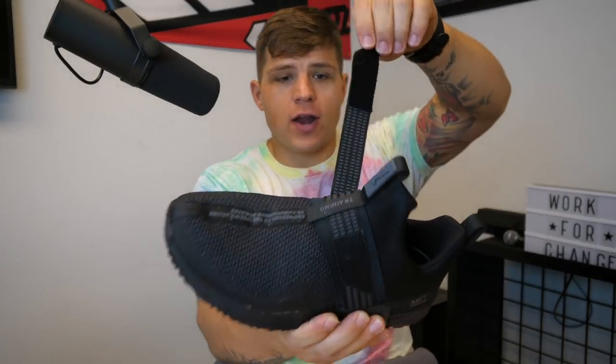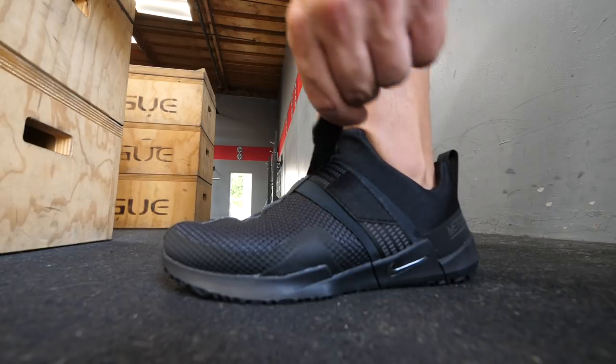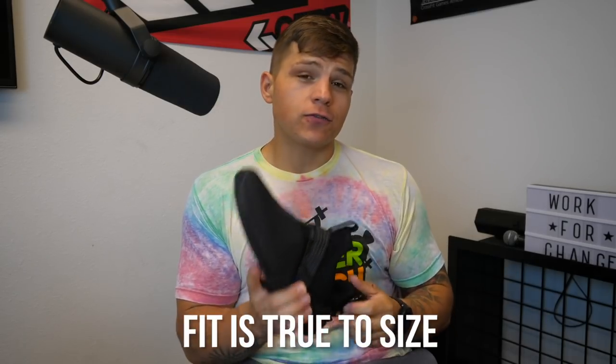The first thing you're going to notice is this strap right here — that is how you're going to be locking down your foot. Honestly, I think for most people the strap is almost there for looks, because for me I don't feel like the strap needs to be there.